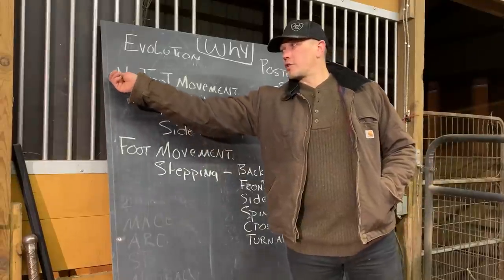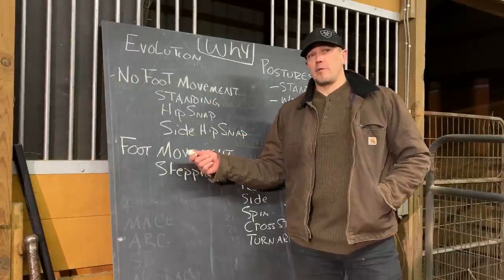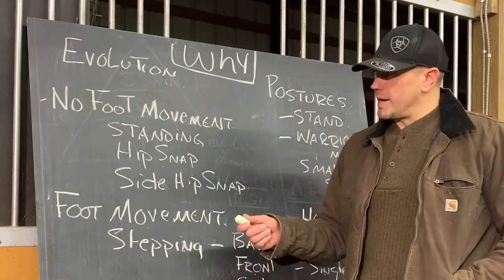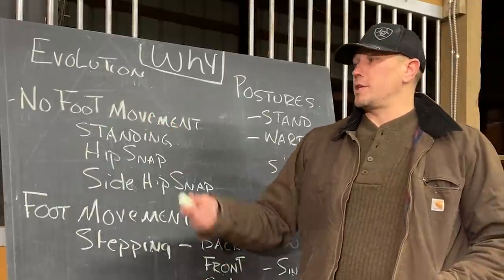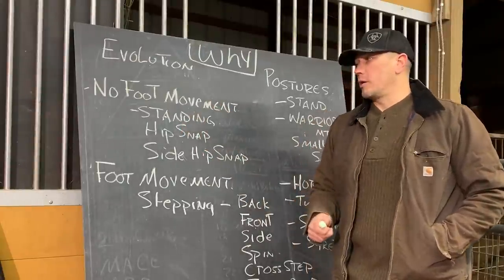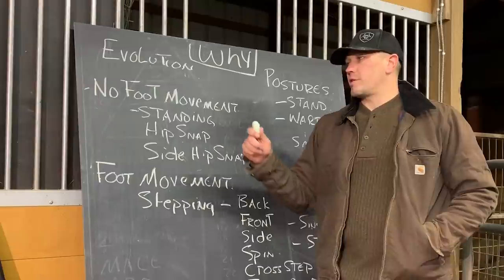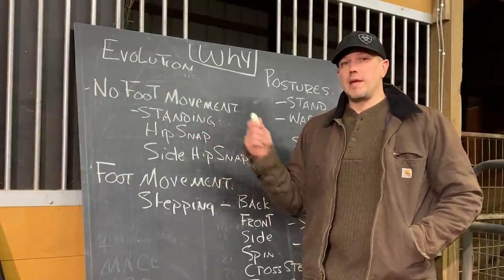We start all of our training with no foot movement. I see a lot of people doing foot movement right at the beginning on the first day, and it tends not to help people a lot. In the beginning, most people need to learn to stand up. We talk about that a lot on this channel because most people do not stand up very well, and therefore they are trying to stack a high athletic performance on top of a weak structure.